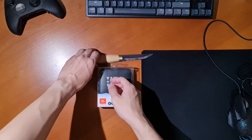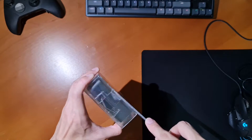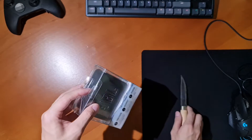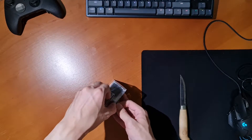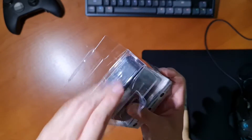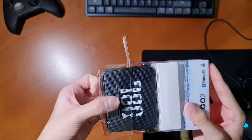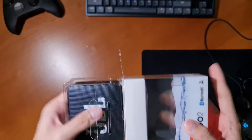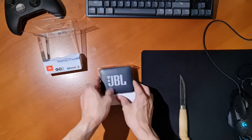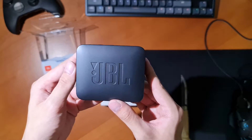The unboxing of this device is pretty straightforward and simple. Although I was tempted to use my knife at first, a simple pull of the tape on top was enough to open up the box. You can go ahead and pull the speaker out from the box. And there it is, the JBL Go 2.